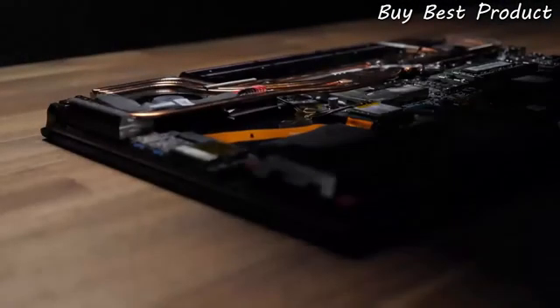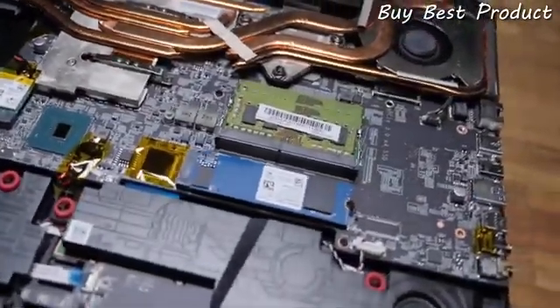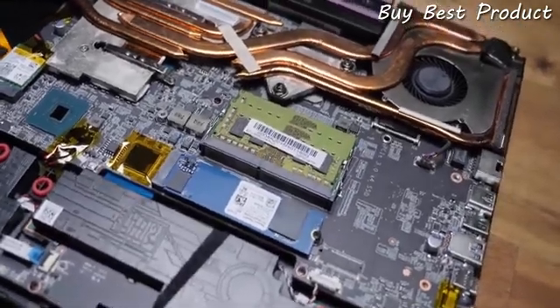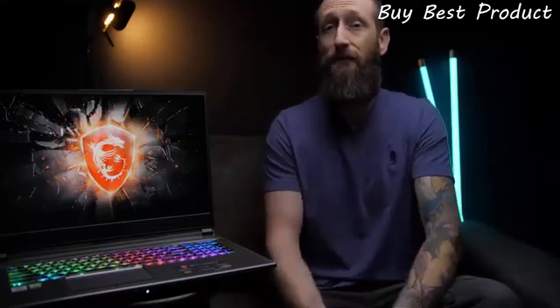MSI has made upgrading or part swapping a breeze with easy access to every component, including the dual-channel RAM, NVMe SSD, wireless card, battery, and fans for cleaning. So there you have it — great display, great speakers, great keyboard, and awesome gaming performance. The MSI GP75 Leopard: a Goldilocks laptop.